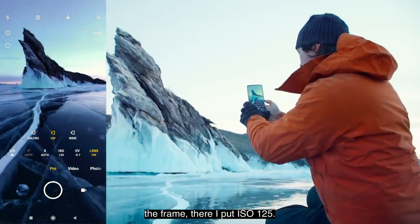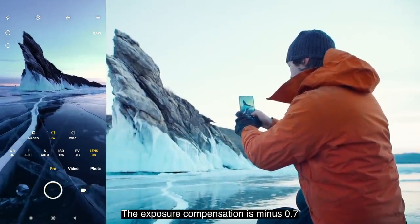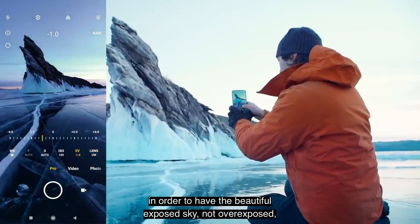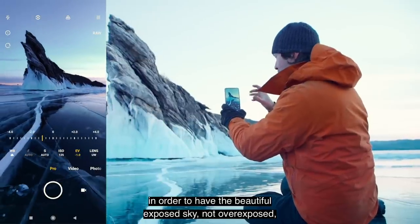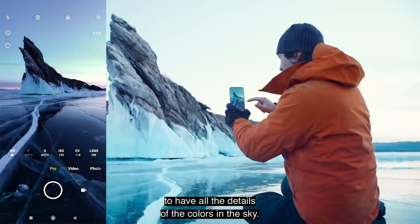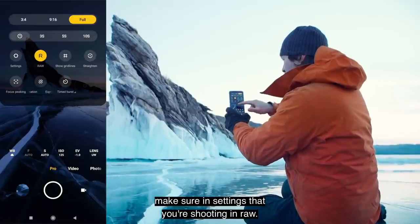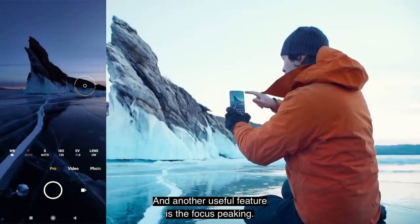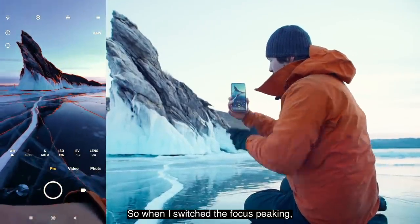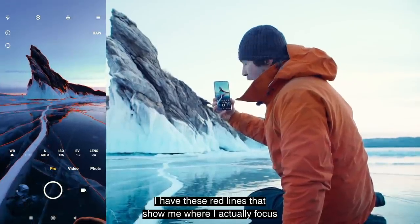About the settings for this landscape: I put the ISO at 125. The exposure compensation is minus 0.7 in order to have a beautifully exposed sky, not overexposed — to preserve all the details and colors in the sky. Then I shoot in RAW — make sure in your settings that you're shooting in RAW. Another useful feature is focus peaking. When I switch focus peaking on, I have these red lines that show me where I'm actually focused.